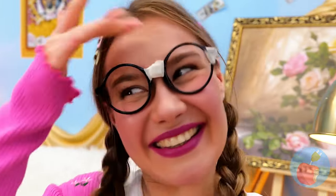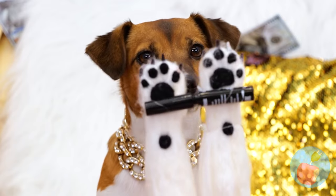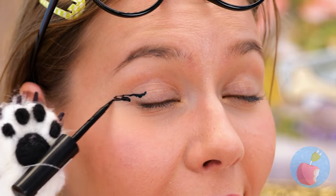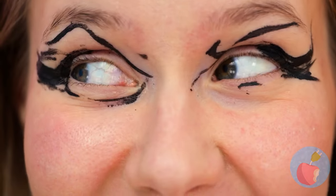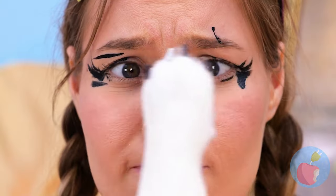Everything's looking rosy! Speaking of looking, time for mascara - you say it with your eyes! You know, some thumbs would come in handy. At least these paws are good for wiping!